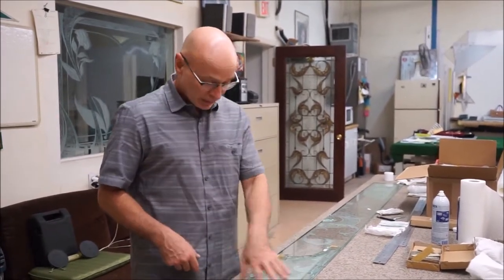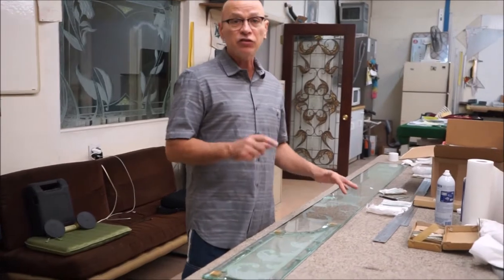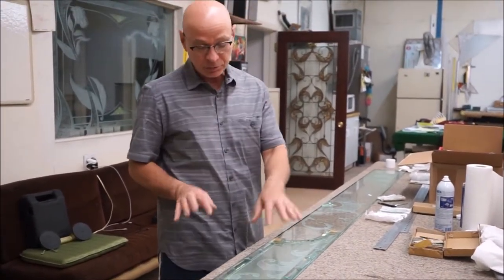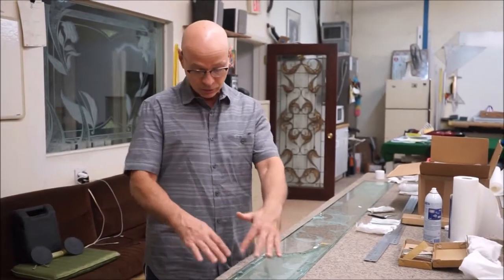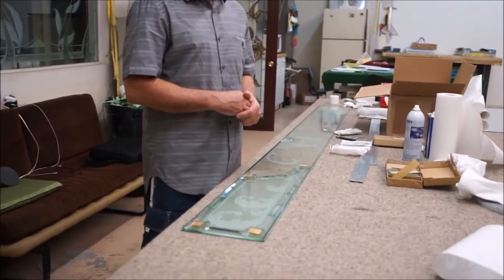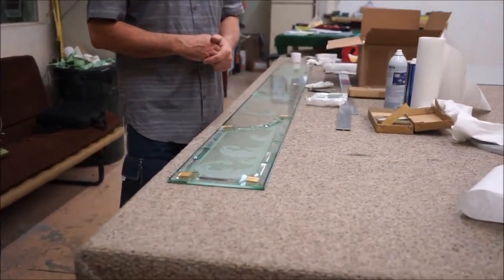We've reached the end stages now where we put the finishing touches on the piece. I've laid the bevels out — all four panels get a layout of bevels like this. They have to be ground and fit. If you come in closer you can see how the bevels accent the piece and really finish it off.